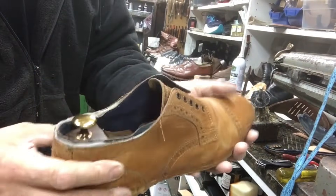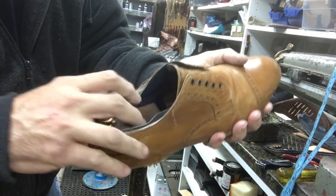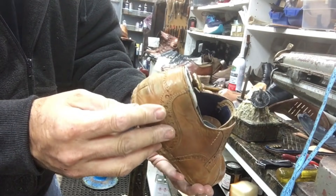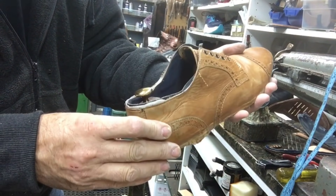Now we've got a set of shoe trees in here and we're going to let these dry thoroughly before we continue. That'll give it some shape in the back.